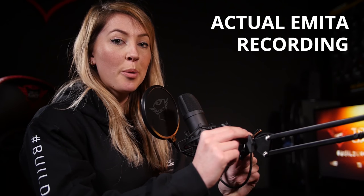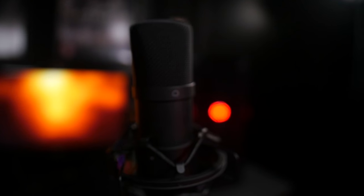After setting up your arm and microphone, simply attach the pop filter in the desired position and you're good to go. The Emita has a cardioid recording pattern, which means that it will record in a cone in front of the microphone and filter out any background noise from the rear of the microphone.